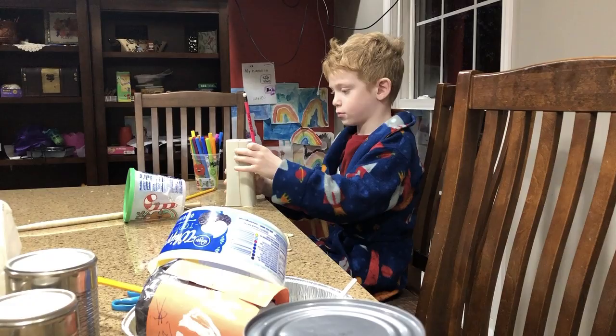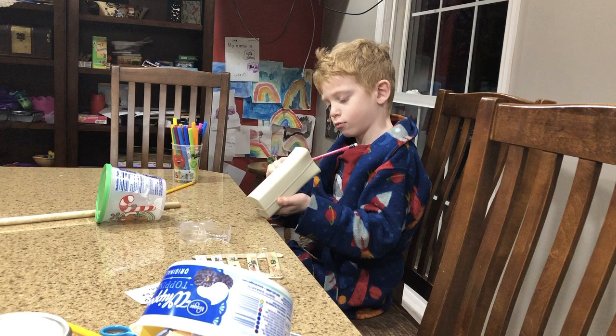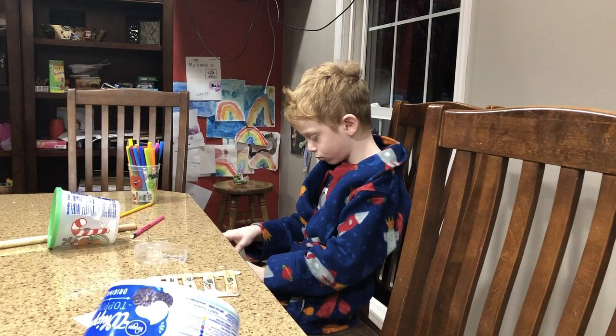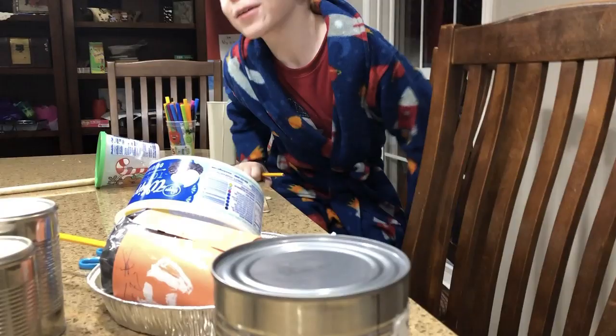Ezra has just made a new drum last night out of a package of drink mix. He strung a rubber band across it, and he's not only been playing it as-is, he's been tuning the rubber band to make pitches. That's just the most recent of many instruments — during the recent Thanksgiving, Ezra made more.